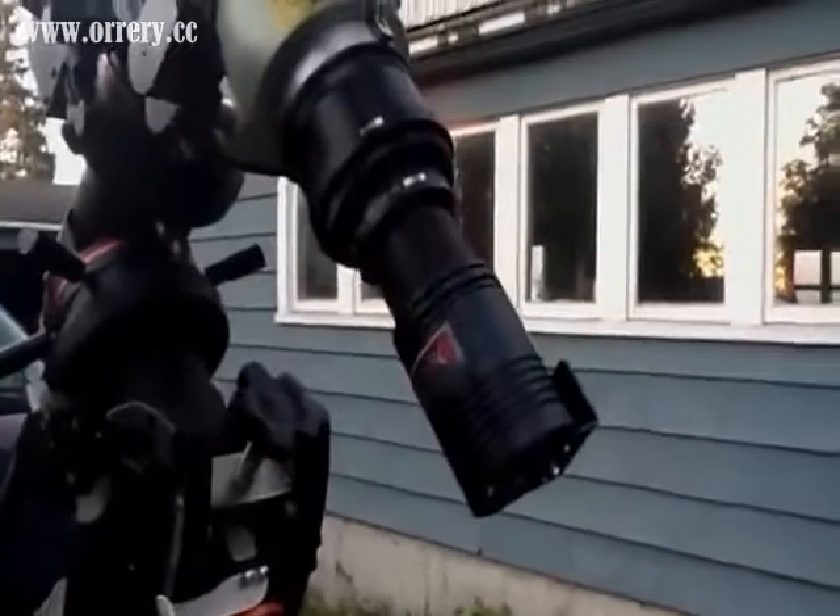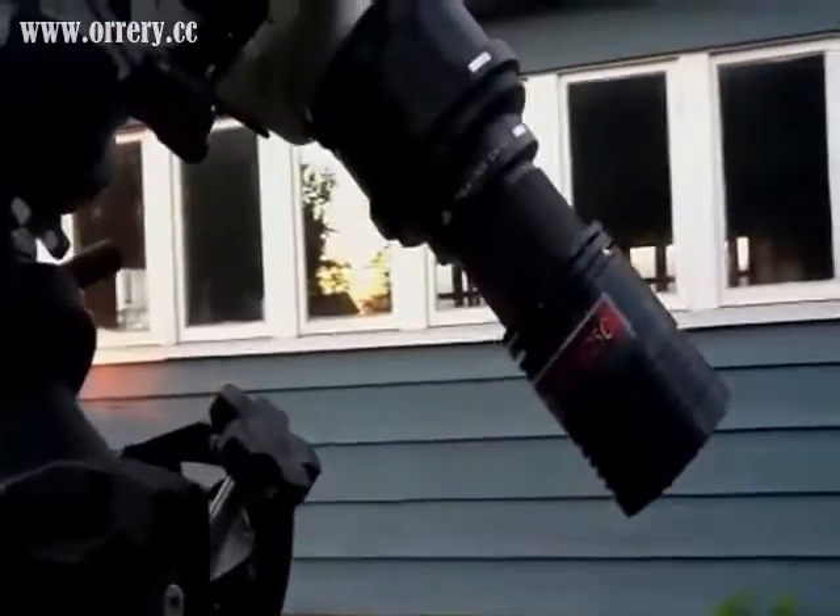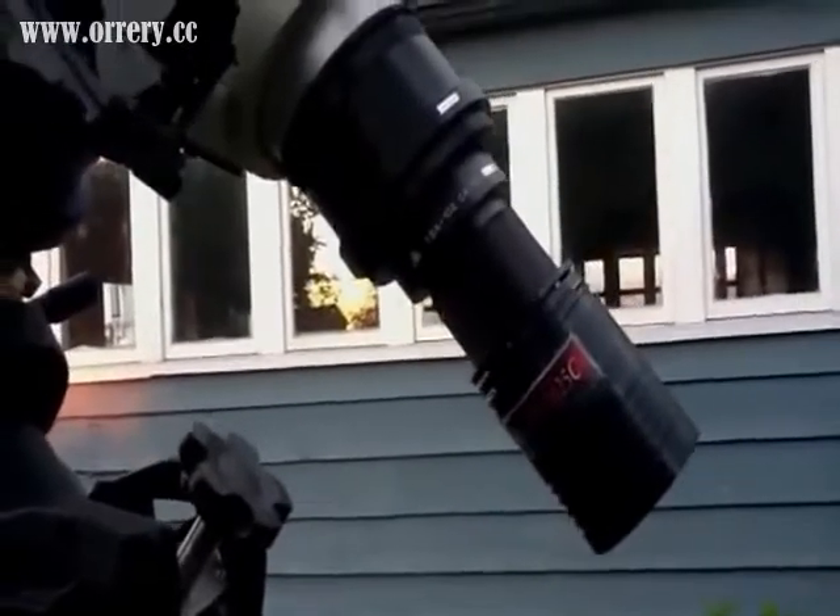Down here, instead of an eyepiece, I have a CCD camera. It's a Starlight Express M25C APS format chip CCD camera.